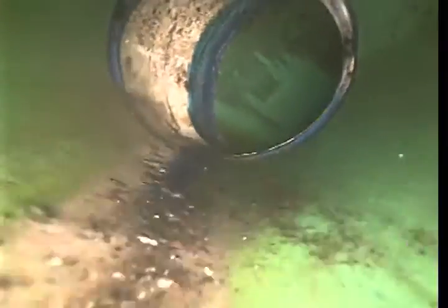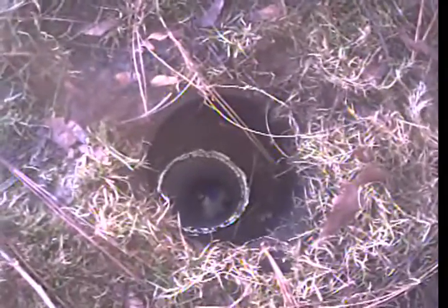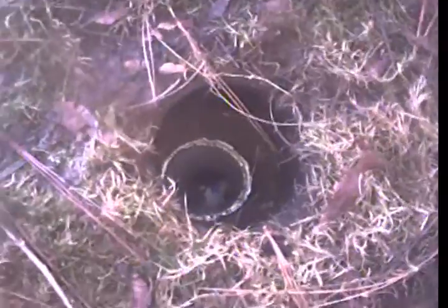Coming up the clean-out sleeve now. A bit of dirt that fell in. Pulling up, pulling up. Alrighty. And this will conclude your video inspection. Today's date is March 10th, 2017. Thank you for choosing Bulldog Rooter.